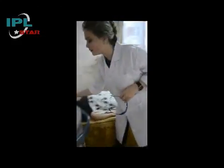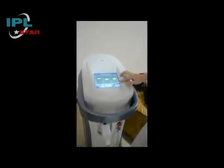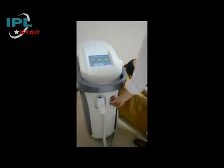After the treatment is over, put your handle back and sweep. Unpress the ready and standby and turn off the machine. Thank you for your attention.